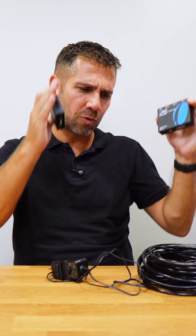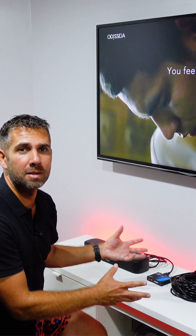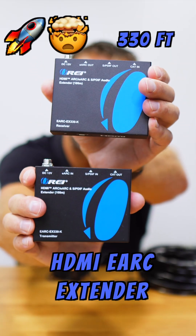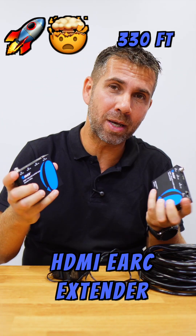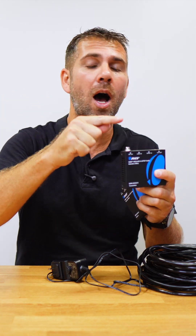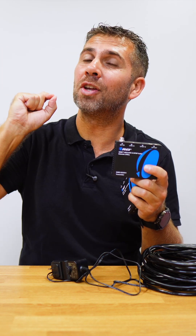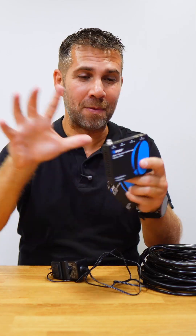This is for those looking to put their TV on one side and their audio system up to 100 meters — or 330 feet — away. This is an HDMI eARC extender that extends the eARC audio signal, or even an optical audio signal, over 100 meters or 330 feet using just one single CAT cable.